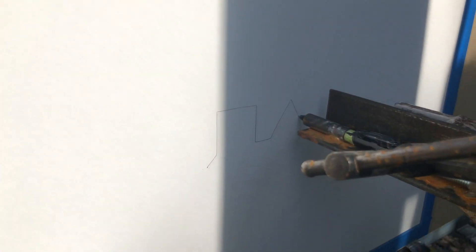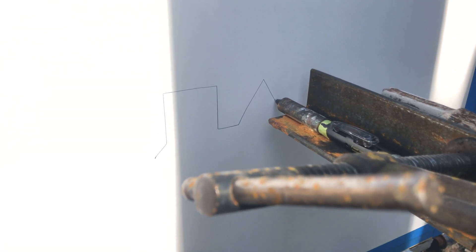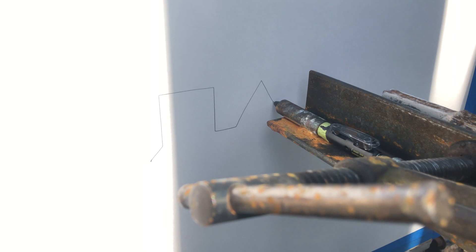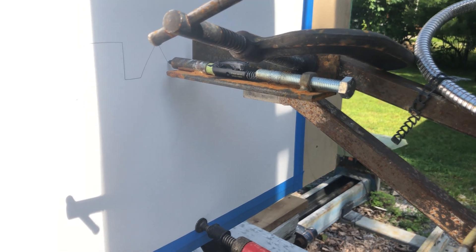Right here I've got the pen hooked up to it, and there's what it's drawing right now. It's the drawing part of the triangle. You can see there's the pen set up.